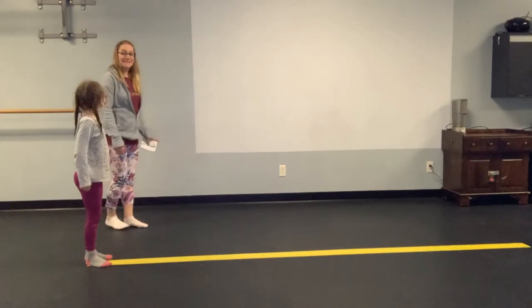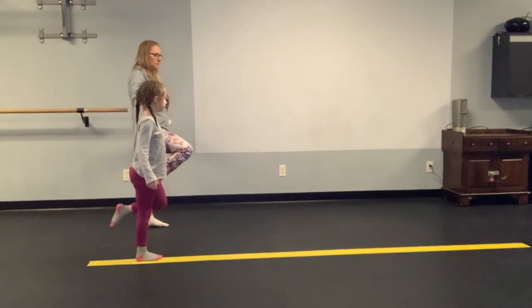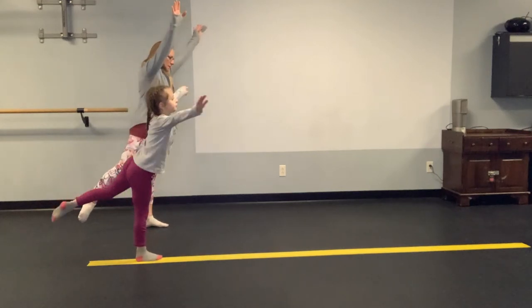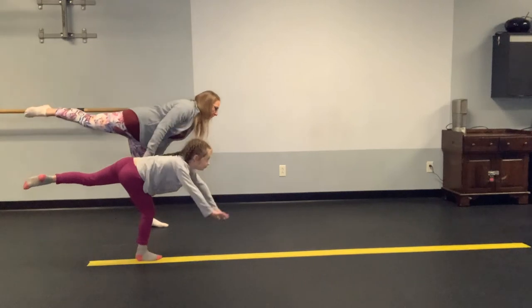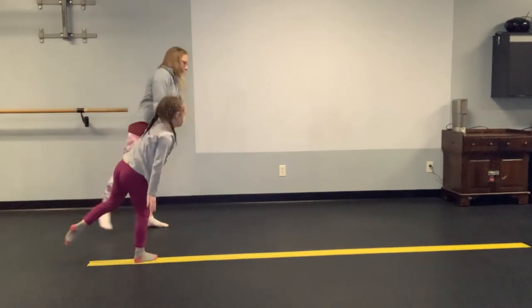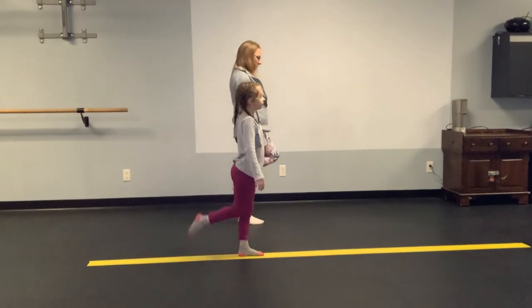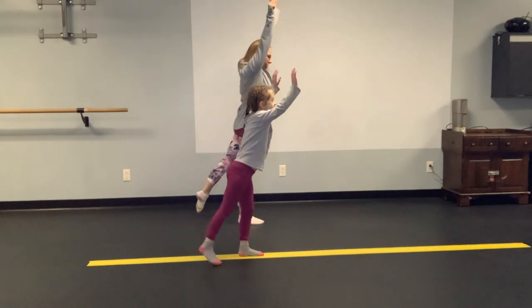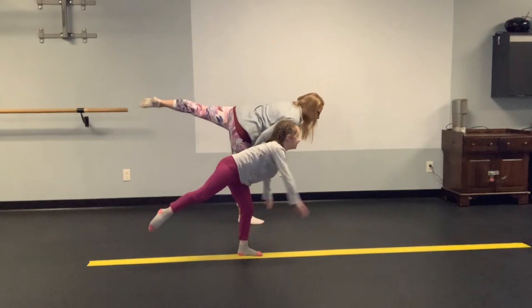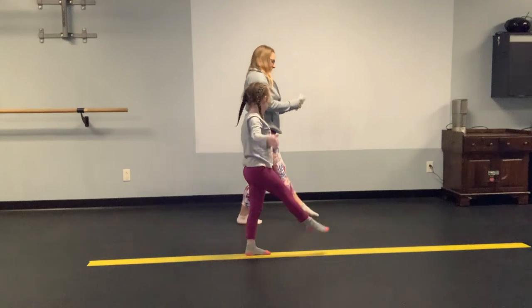Now we're going to go ahead and stand on one foot. Turn it into an arabesque. Scale. All right, let's step and do it on the other foot. Ready? Foot up. Arabesque. Scale. And step. Good job.